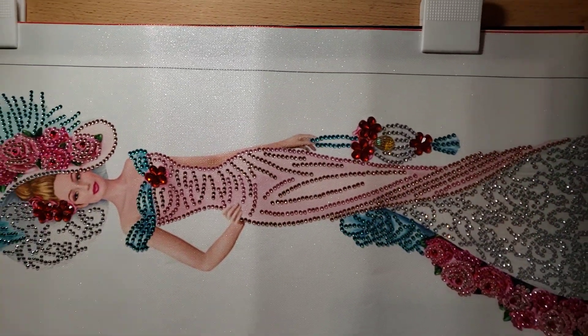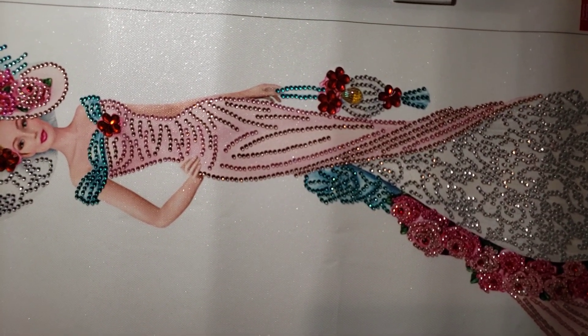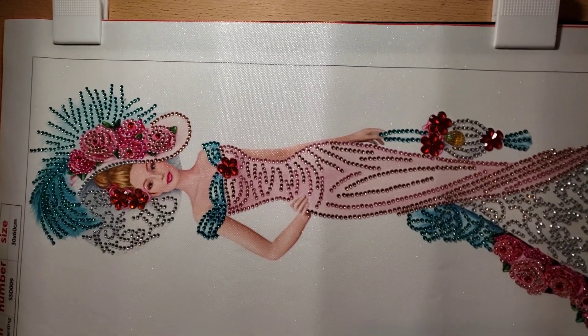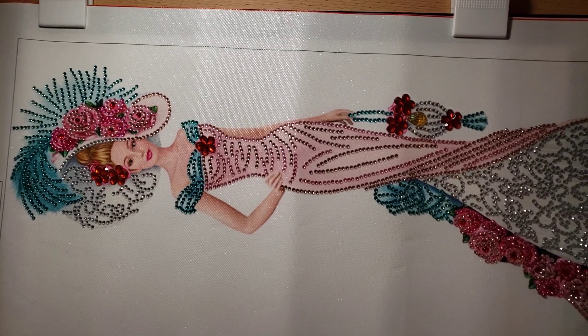Very, very pretty — highly recommend getting this pack, very nice. I've got a couple more of these to do, so I'm gonna start another one tomorrow. See you later!